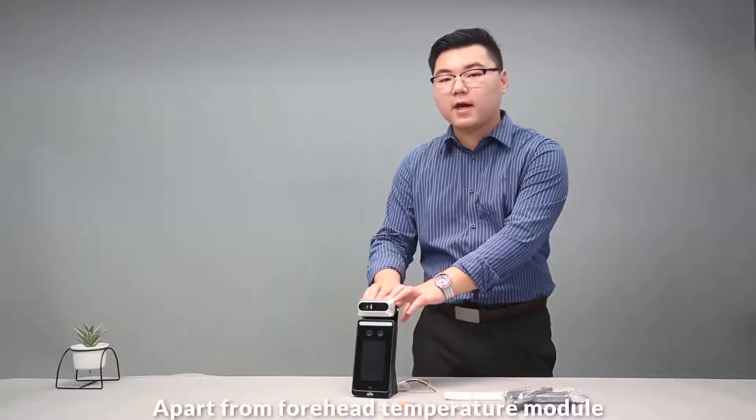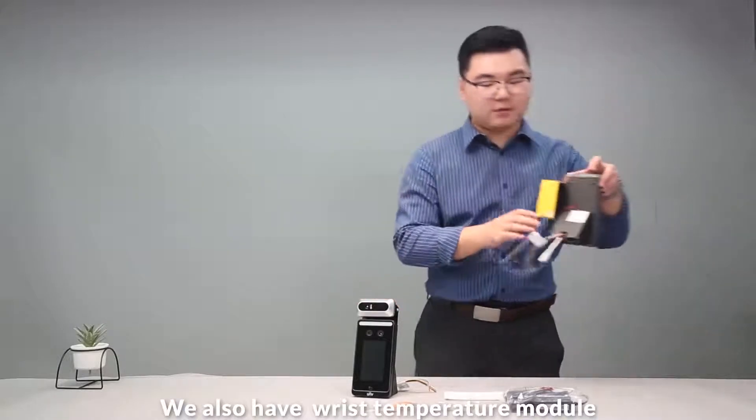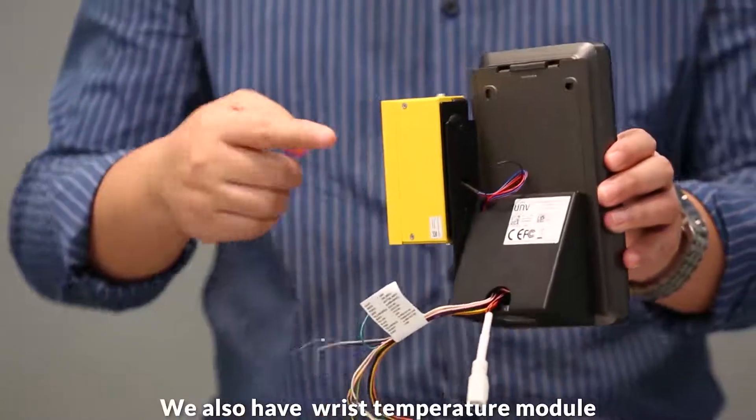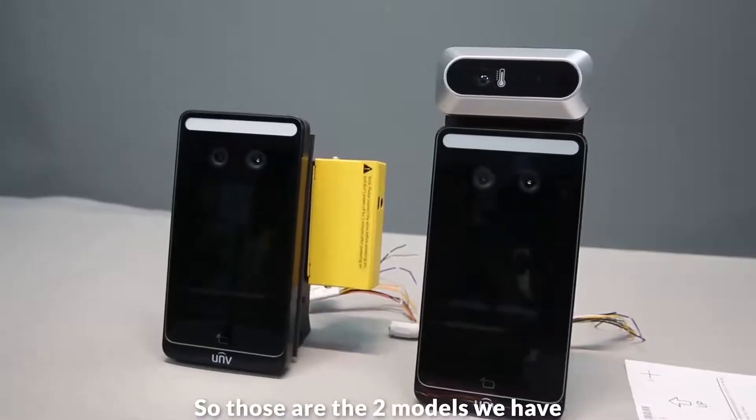Apart from a 4-inch temperature module, we also have a wrist temperature module. So those are the two models we have.